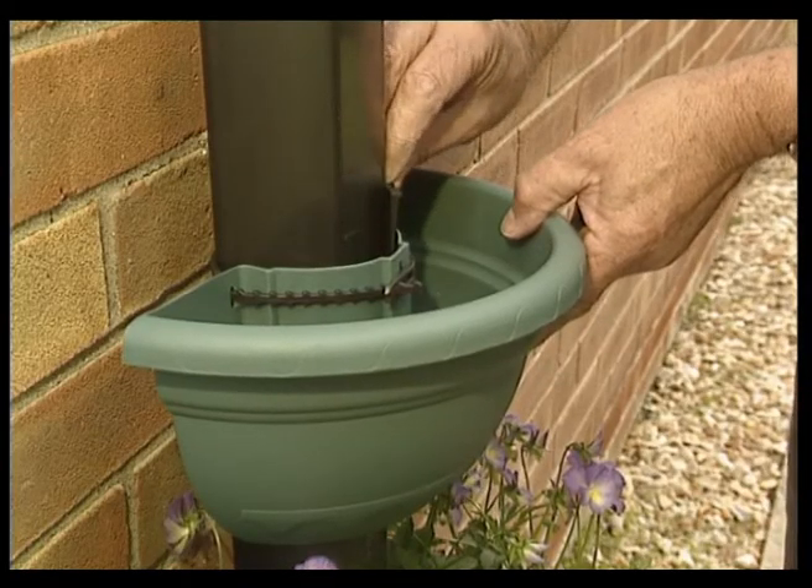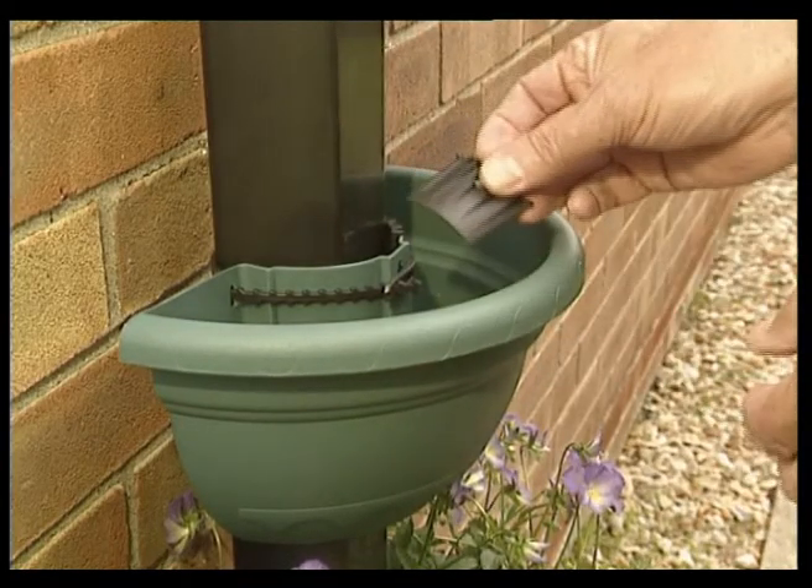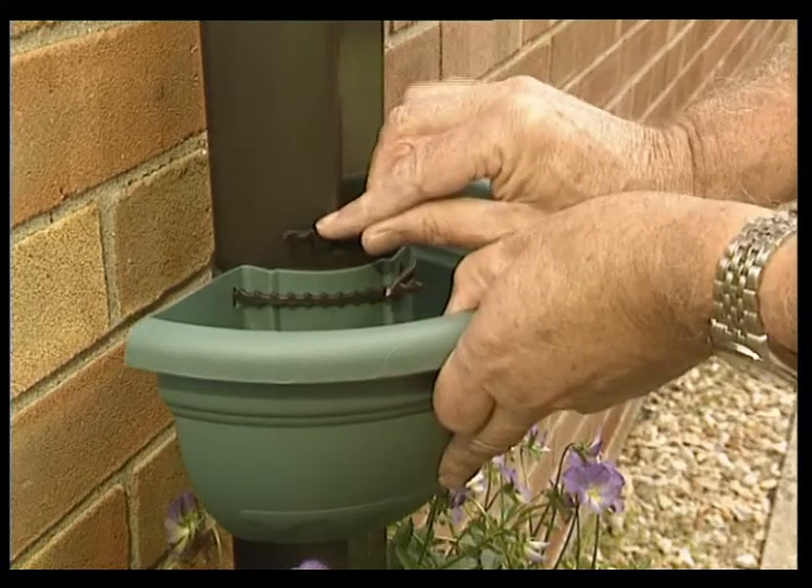Trim the ends of the cable and place the wedges between the pot and the pipe to remove any slack and prevent it from slipping.